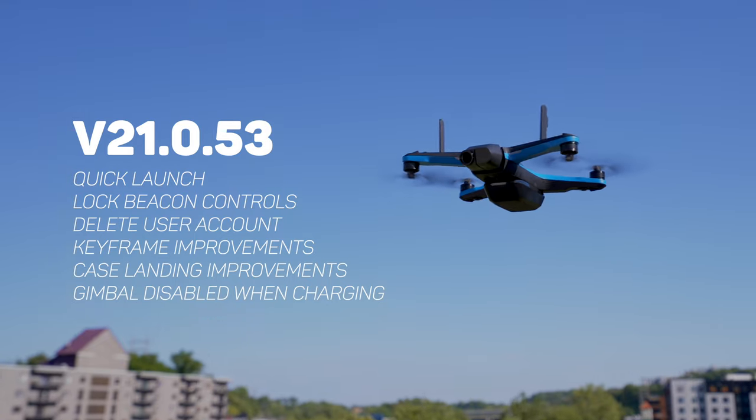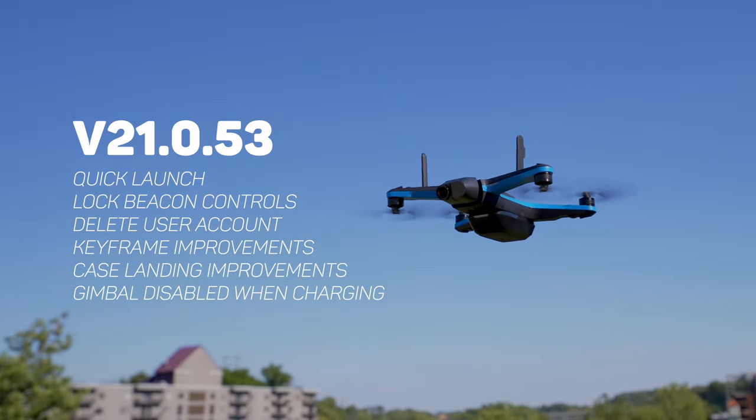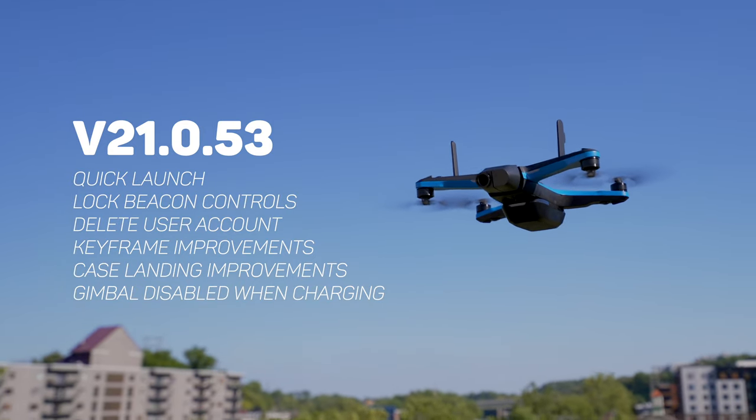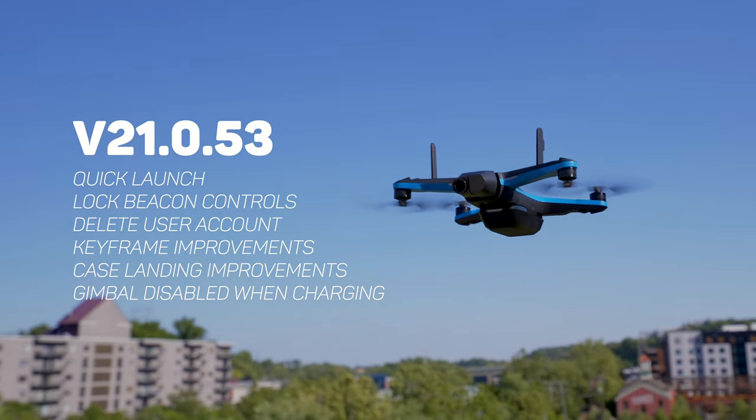For those that might be interested, here are the release notes for the newest update, version 21.0.53, which introduces some new features, improves existing features, and adds some much-needed changes. Go ahead and screenshot this if you need more time to read it, because now we're going to get into what's changed in this update. The first addition is a brand new feature called Quick Launch.